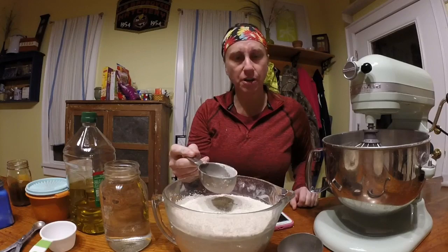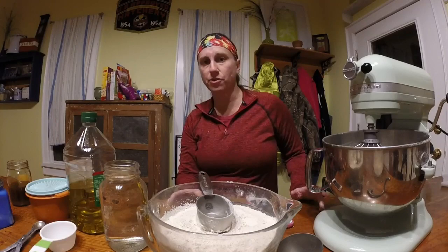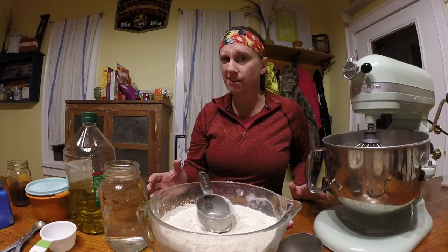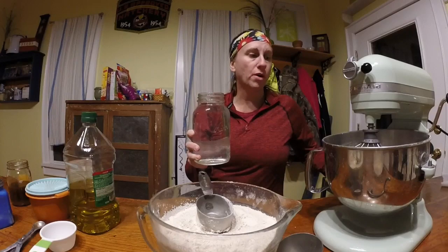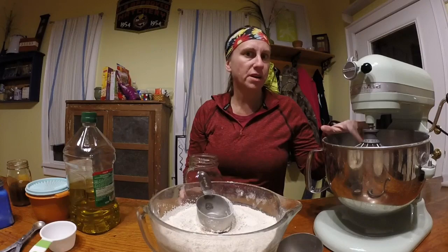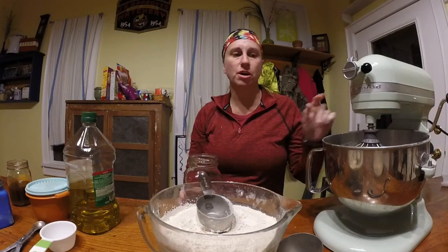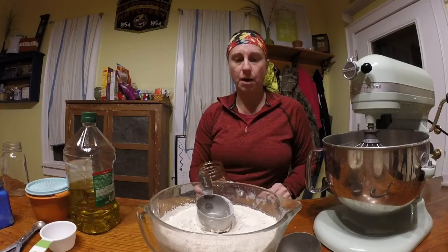Welcome back. Earlier today I ground the grains into flour — it made a whole bowl full. For those curious, it measured out to seven and two-thirds cups, and we're going to use this full amount in the recipe. First we need to mix together our wet ingredients and let them sit for about five minutes. The first ingredient is four cups of warm water — not hot, because you don't want to kill the yeast. I'm using the whisk attachment on the KitchenAid and will switch to the dough hook when mixing the dough.